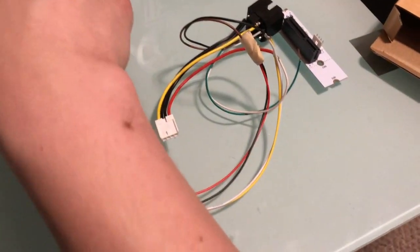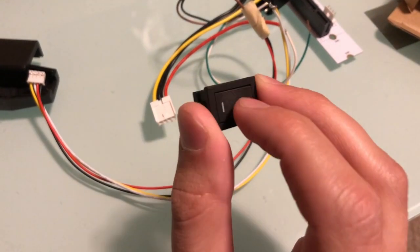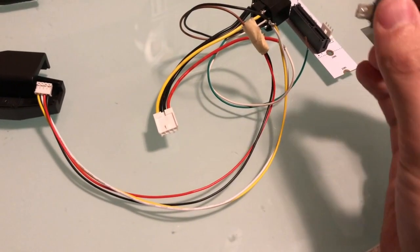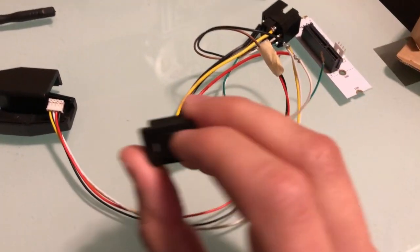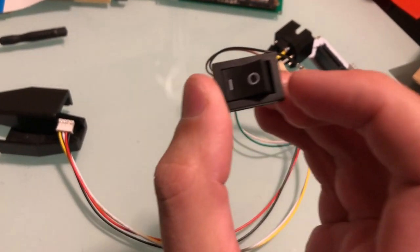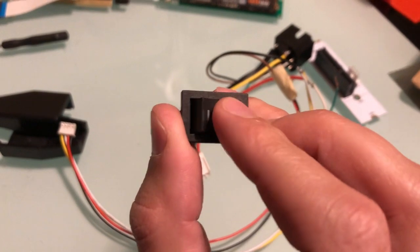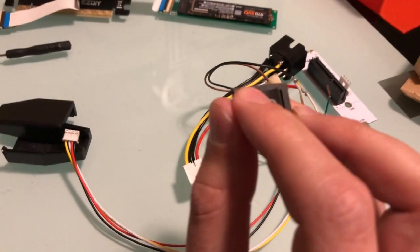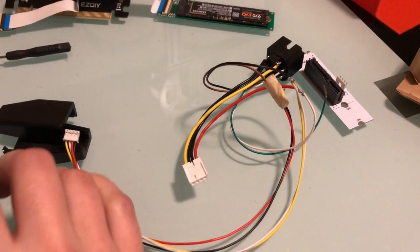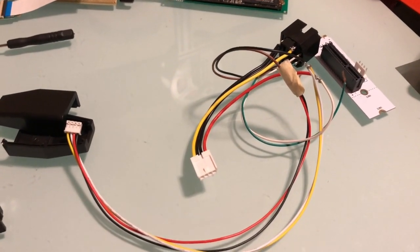One of the other things I wanted to add was a power switch, so I bought some of these. I'll tie that up to the green power sense line and the 5 volt line, so it'll stick out the back of the PC case that I'm designing. It'll give it kind of a real PC feel, where you get a power switch on the back.